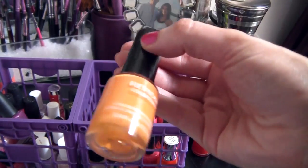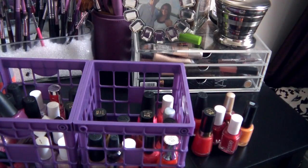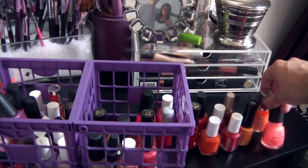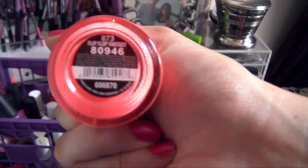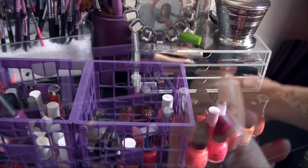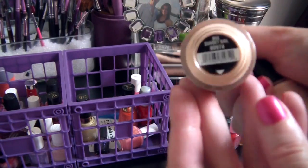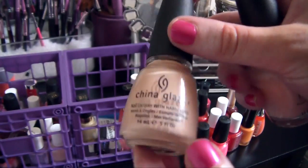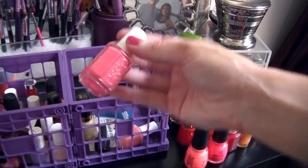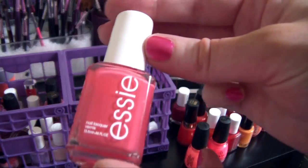I've really been loving orange polish lately. This is one of the new Revlon ColorStay polishes in Sorbet — it's like a creamsicle orange. This is Orange, It's Obvious by Essie, also really pretty. I have a bunch of coral colors — this is a China Glaze polish called Flip Flop Fantasy, almost like a neon coral. I love China Glaze for their bright colors, they have the best neons. This one is called Pool Party, another pretty neon pink. These are two of my favorite nude polishes: Malaysian Mist by OPI and Sunset Sail by China Glaze — really pretty creamy beige, great summer colors.